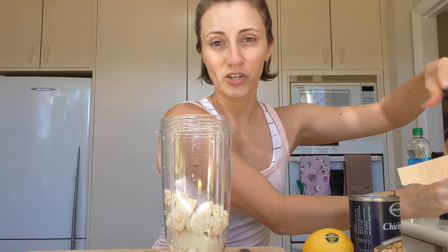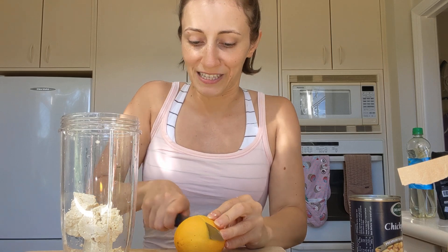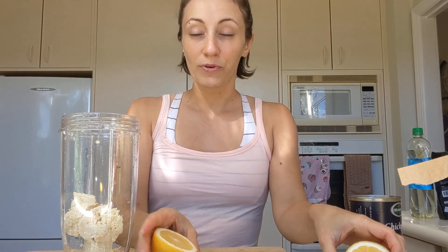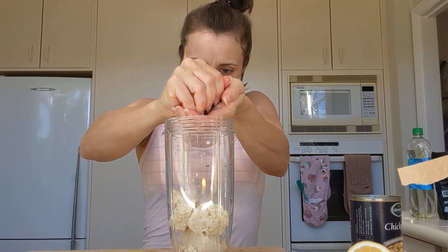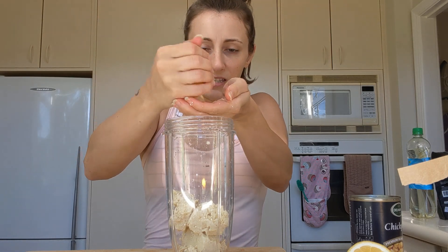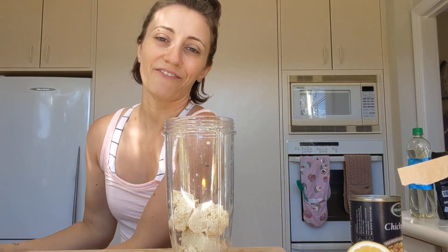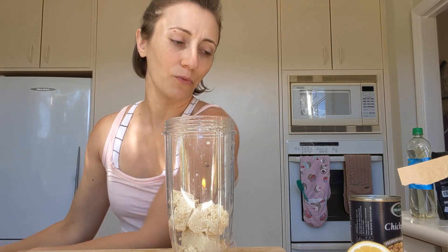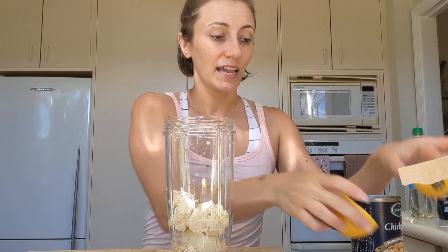A lot of times I'll just kind of throw things together, but for the sake of you guys being able to replicate, I'll give you some estimated quantities. We're going to do half of a lemon for this size batch — just the juice. This is quite a juicy lemon, so I'm probably not going to squeeze the life out of it. You need about one tablespoon of lemon juice, which if you have a really juicy lemon, is like half of a lemon.